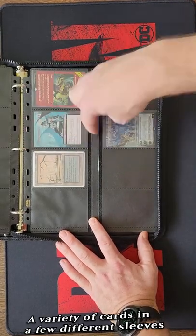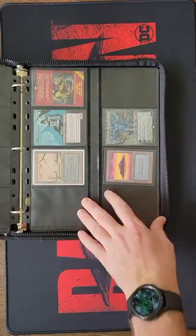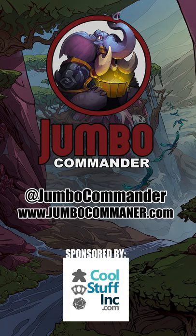I like these 16-pocket pages really well because they hold a card in a penny sleeve. I really like these and I'm gonna use them. But I got the product for free, and the Jumbo Commander YouTube channel has a long-time relationship with Dragon Shield.